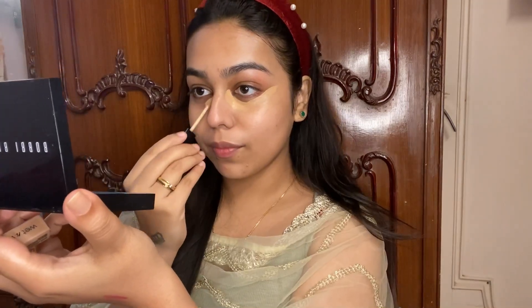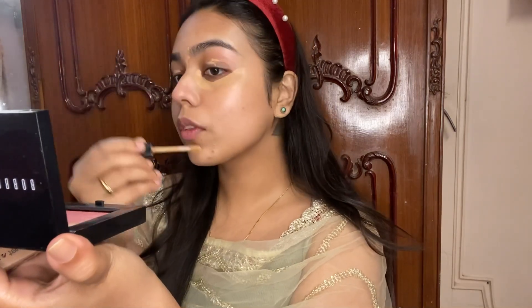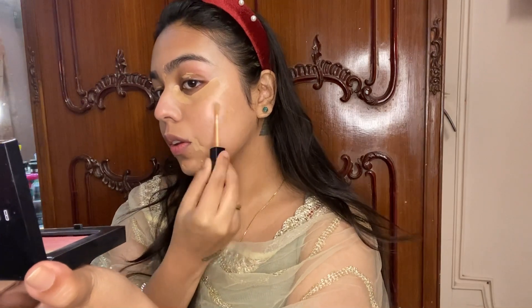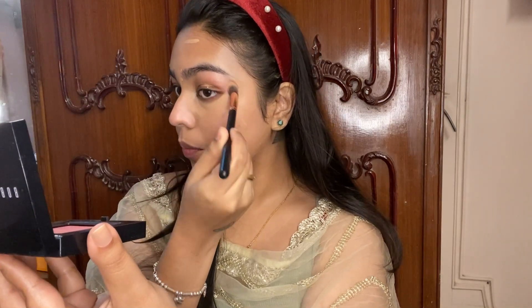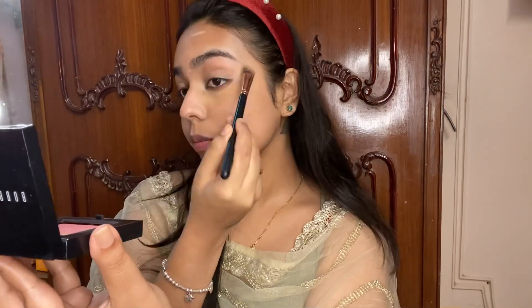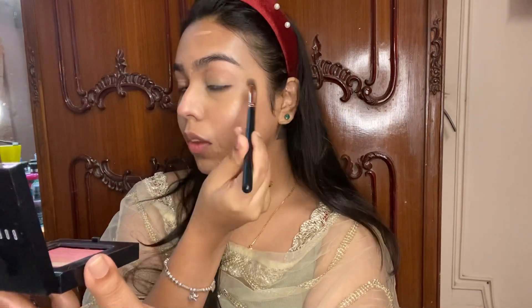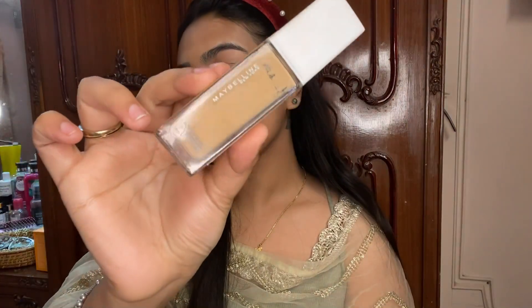I have done some extra steps in this tutorial but it's not compulsory for you guys to use all the products I'm using — you can alternate or use products you actually have, you don't have to go out and invest in new products. I'm blending the products really well here, making sure there aren't any harsh lines. I'm using the Maybelline Super Stay Foundation in shade 220 — I have fallen in love with this foundation and haven't used anything else since last month.